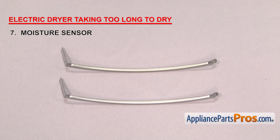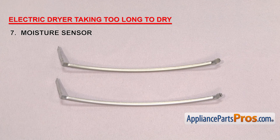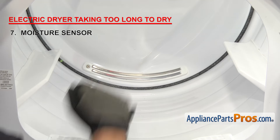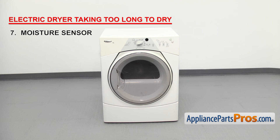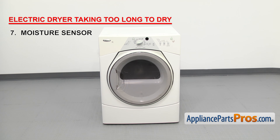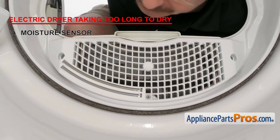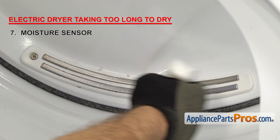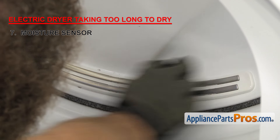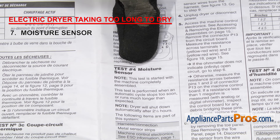If your dryer has an auto-dry feature, the last thing we're going to check is the moisture sensor. The moisture sensor tells the dryer how wet the clothes are and adjusts the drying time as needed. If clothes are taking too long to dry, it could be that the sensor isn't sending the proper signal. It can be located on the back of the dryer on the bulkhead or in the front on the lint screen housing. For it to work, the sensor must be clean, the dryer must be level, and there must be enough wet clothes inside to hit the sensor. Inspect the moisture sensor assembly — if the bars or housing are damaged, replace it; if not, you might just need to clean them with rubbing alcohol. If your dryer gave you an error code, get the tech sheet, put it into diagnostic mode, and follow the troubleshooting steps.